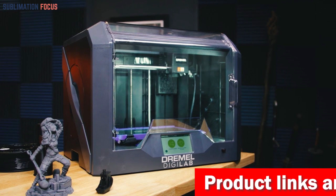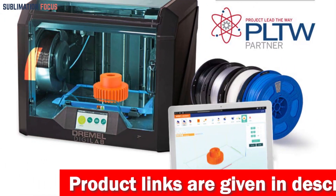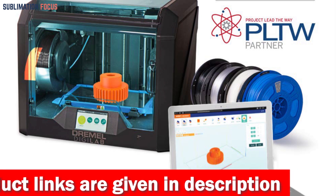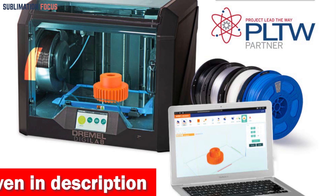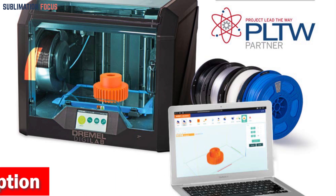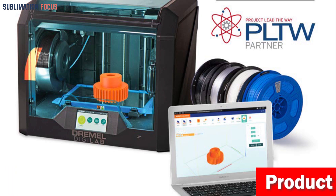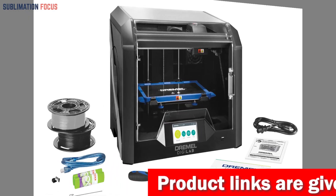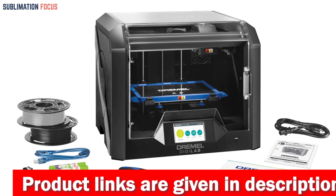One of the standout features of the Dremel DG Lab 3D45-01 is its compatibility with a wide range of advanced materials. Whether you're working with eco ABS, nylon, PETG, or PLA filament, this printer covers you. Its all-metal 0.4mm nozzle can heat up to an impressive 280 degrees Celsius, while the removable glass build plate can reach 100 degrees Celsius, ensuring smooth printing with almost any 1.75mm filament you choose.